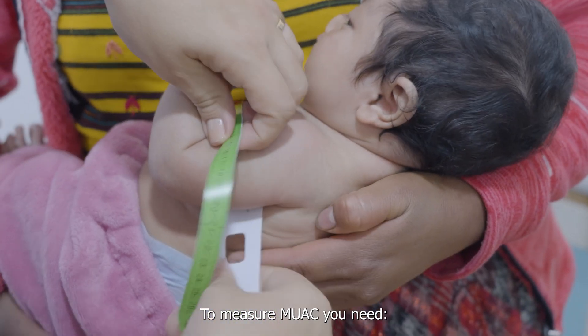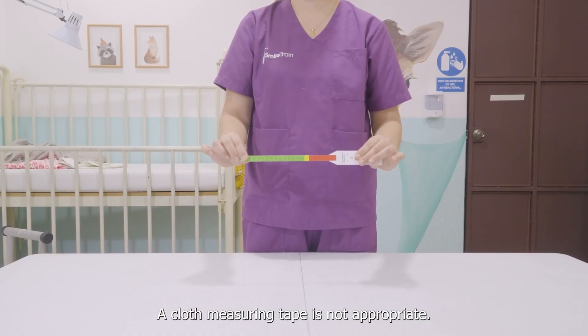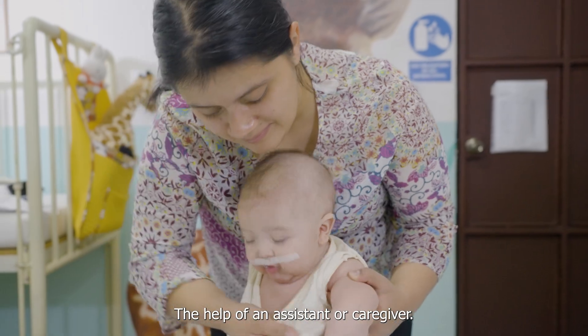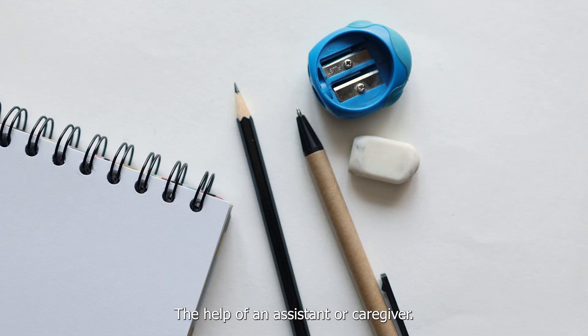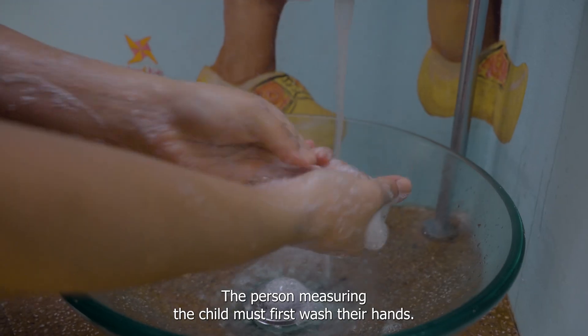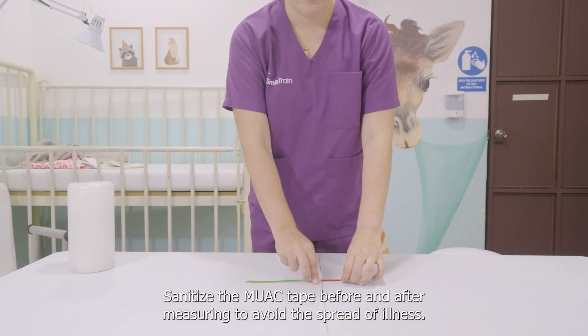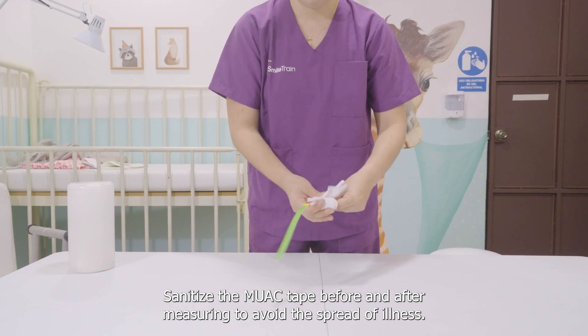To measure MUAC, you need a non-elastic MUAC tape — a cloth measuring tape is not appropriate — the help of an assistant or caregiver, a pen, and a MUAC growth chart. The person measuring the child must first wash their hands. Sanitize the MUAC tape before and after measuring to avoid the spread of illness.